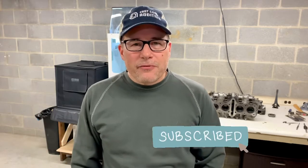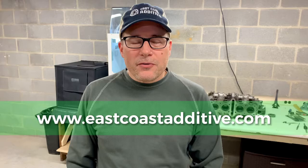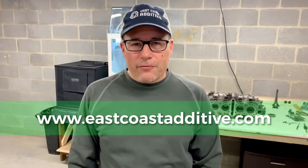If you're seeing us on Facebook or Instagram, give us a like. We have a YouTube channel you can follow, and you can find us on the web at www.eastcoastadditive.com. Follow us for more.